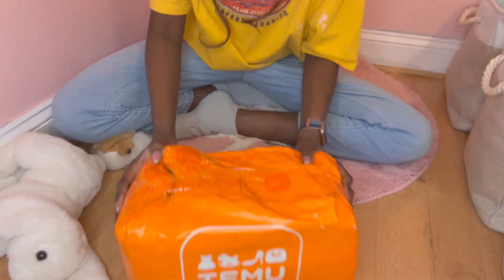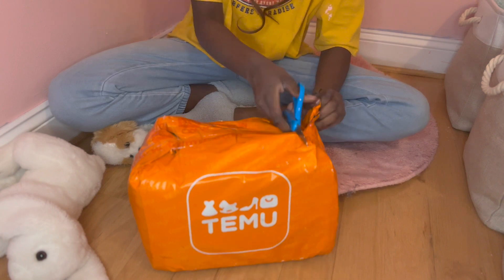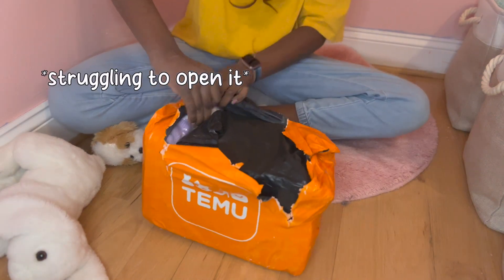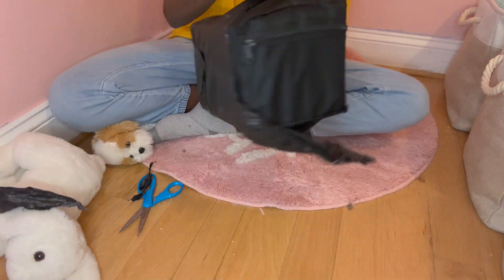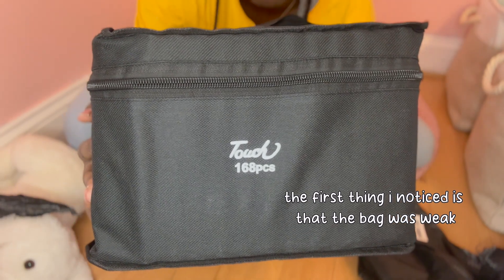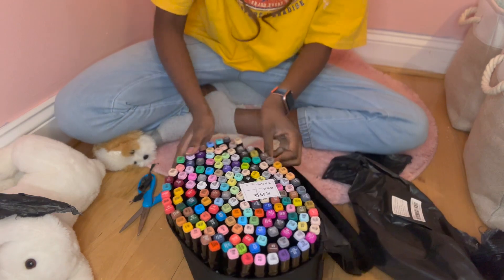But now I have my markers, so we're going to go ahead and open them. The packaging is really nice. I'm going to swatch these — I'll see you in a second!